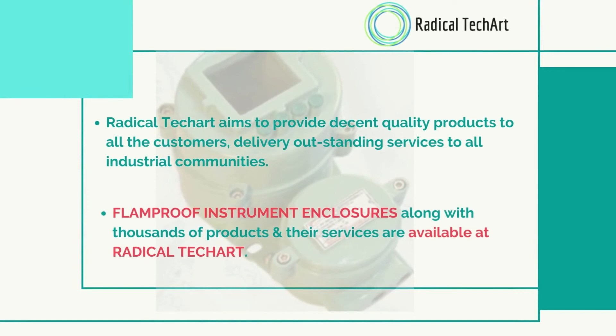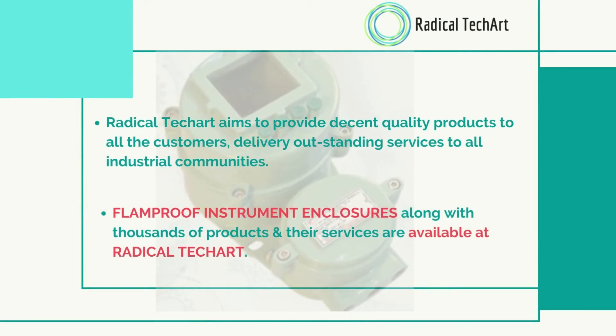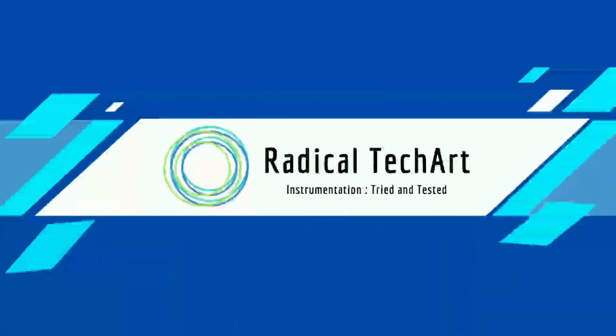Radical Tech Art aims to provide decent quality products to all customers, delivering outstanding services to all industrial communities. Flameproof instrument enclosures, along with thousands of products and their services, are available at Radical Tech Art. As we all know, flameproof or explosion-proof enclosures are used for safe operation in hazardous areas. If you require any type of these products, you can contact us.